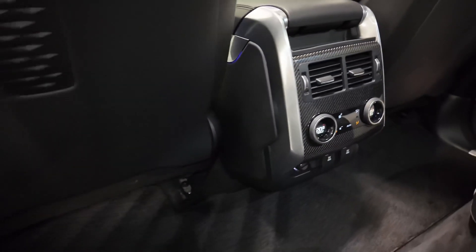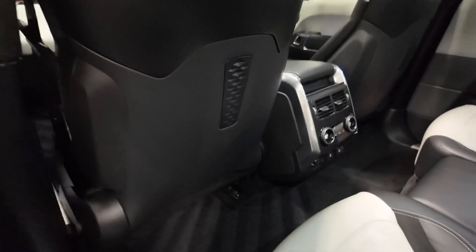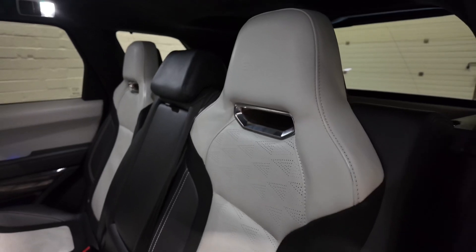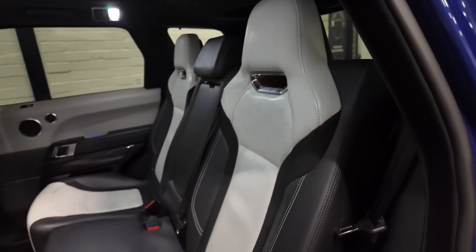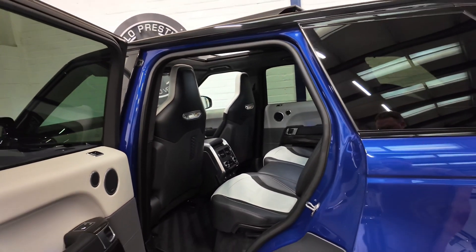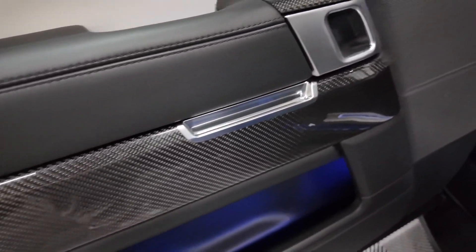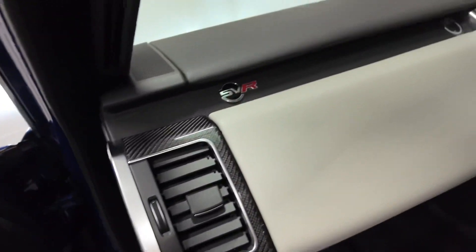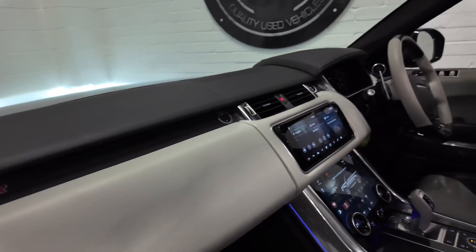Moving on to the interior, you can see that this one comes with the carbon fibre package — and how beautiful is this leather, finished in white, black and suede. Sliding sunroof is also an option this car has. Here are the carbon fibre door cards, and moving into the middle of the car, you can see there is carbon fibre everywhere.